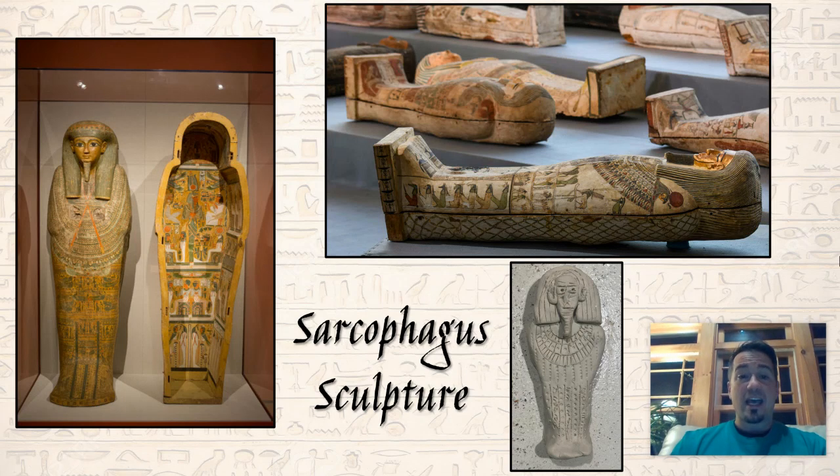Hello students, this is Mr. Belay, and I'm here to go over the sarcophagus sculpture with you. This is something you can include when creating your pyramids in Ms. Meisberger's class, and I'm going to go through looking at the details of the sarcophagus and how to sculpt it. So let's get started.